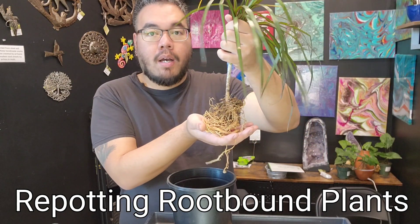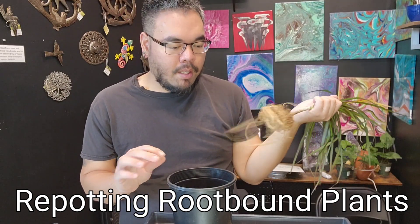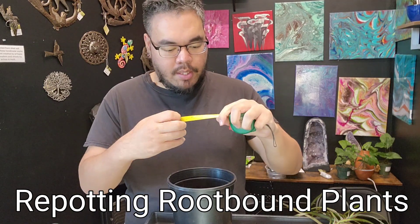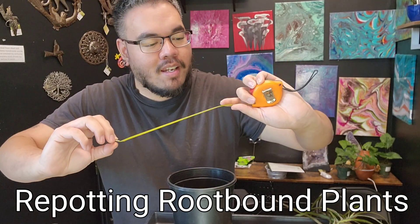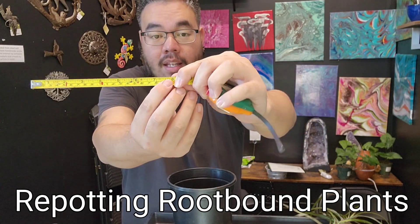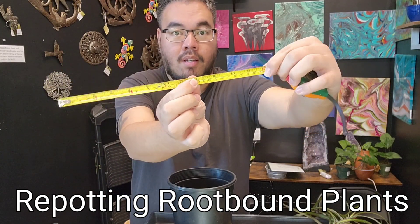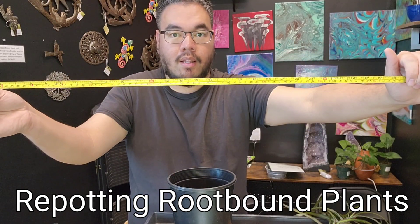The original pot was a four-inch pot — the root kind of shows you how big that was. With repotting, you don't want to go with anything bigger than four inches more than what your pot was. So if the pot was four inches, don't go with any more than an eight-inch pot. If your pot is eight inches, don't go with more than 12 inches. Just don't make it dramatically bigger.